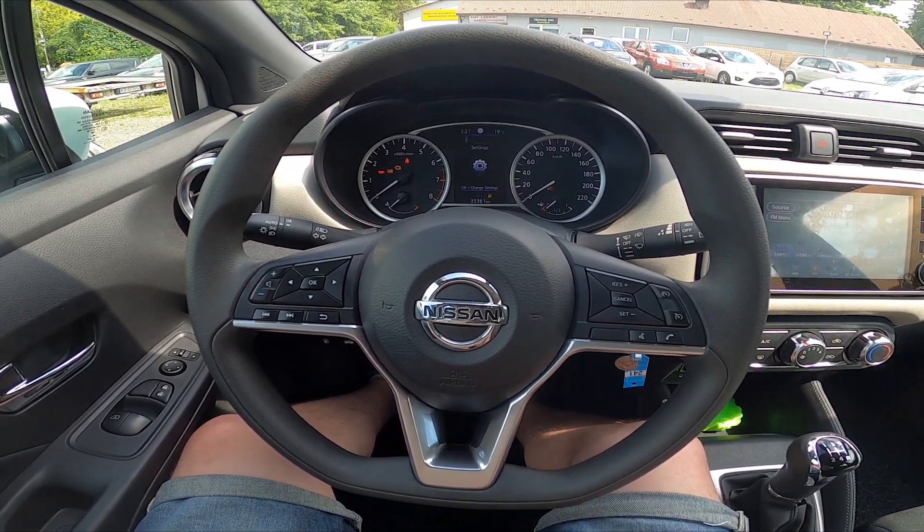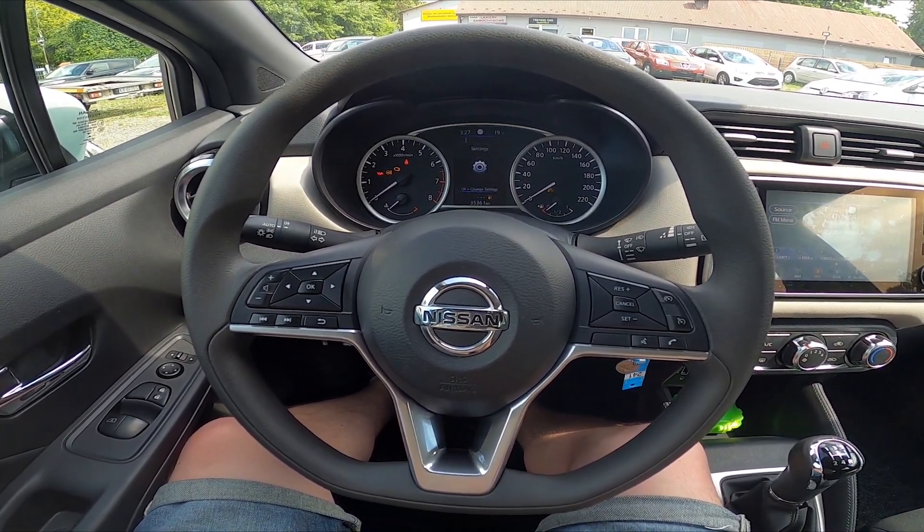Hello, today I'm in the Nissan Micra. In this video I'll show you how to change airflow power.